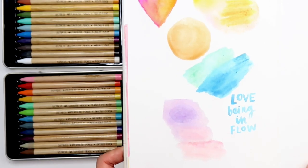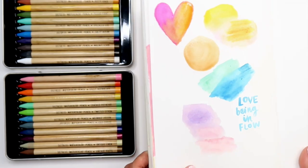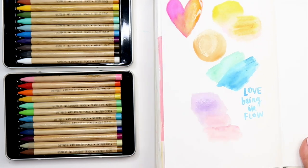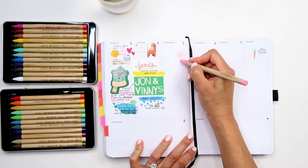We're going to let this dry. I'm going to grab another sheet of watercolor paper — actually, you know what? Instead of doing watercolor paper, I'm going to show you how it works in a planner.